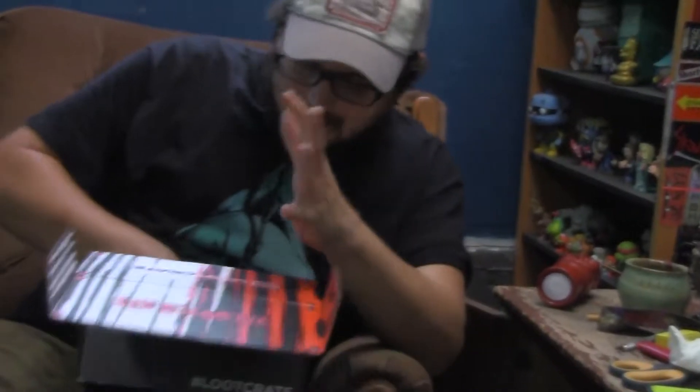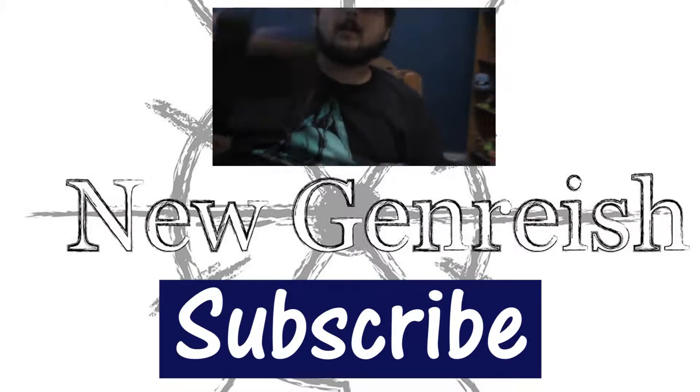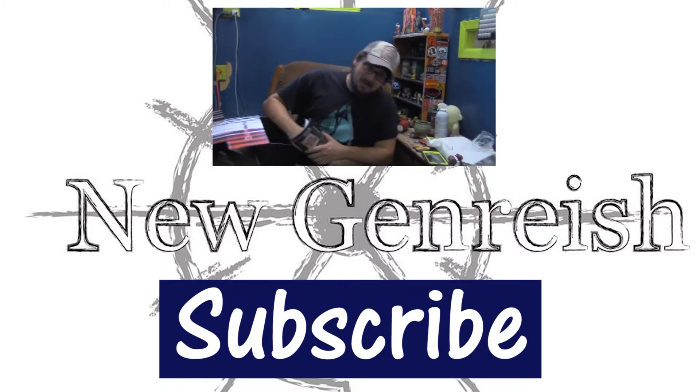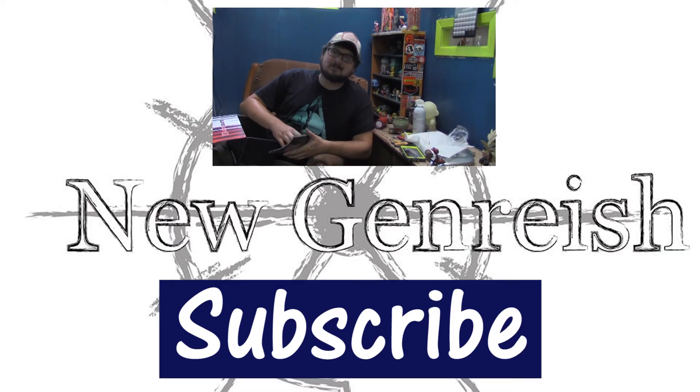Got cardboard, got the pin - it's got some stuff on it. And then we got the booklet. That was it - a box of something new. Like, subscribe, favorite. And that's it.